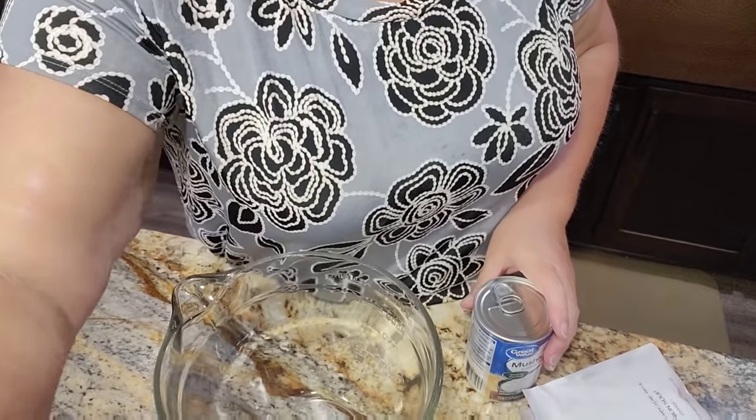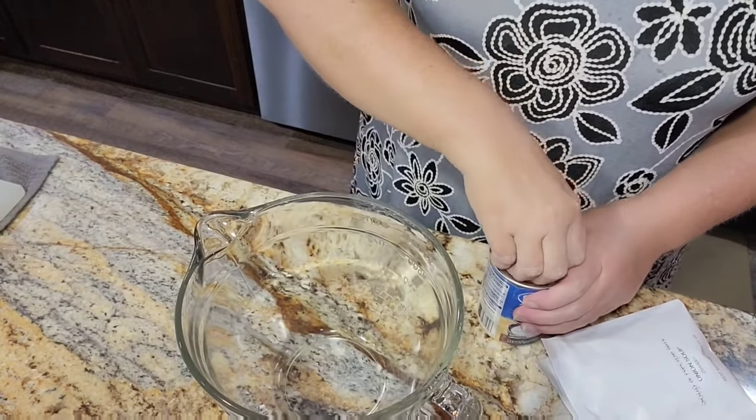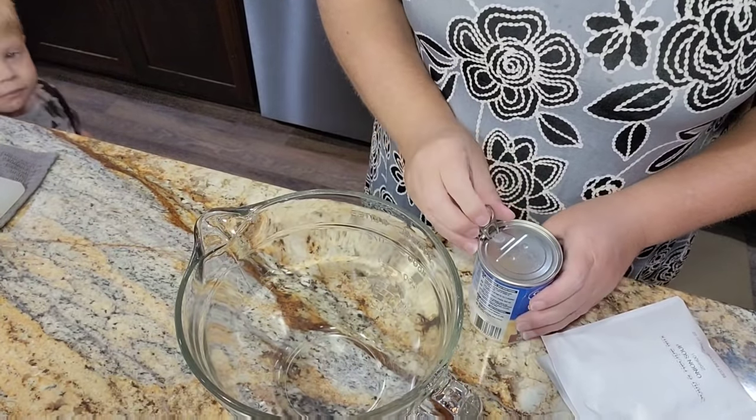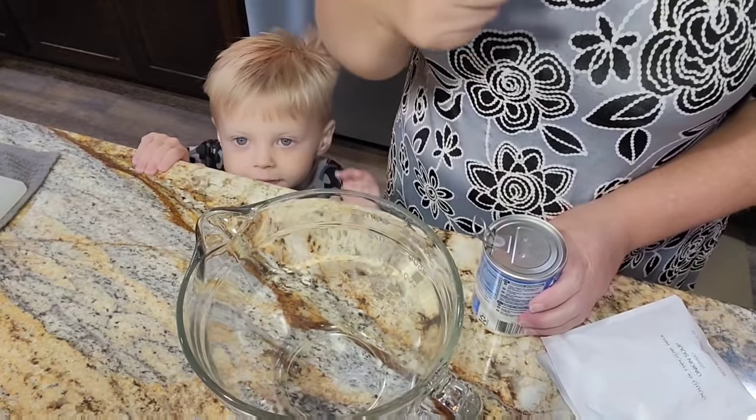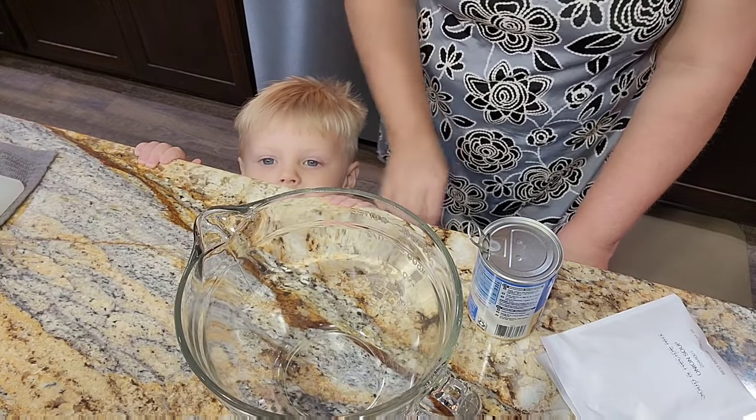I've been peeling onions, so my eyes are done, but we're going to get our gravy ready first. You're using a lot of cream of mushroom soup — if you have your own recipe you can make your own, and I know you guys have asked me to share that and I will eventually. I've got a sweet little boy coming in here. Can you say hello? He hasn't been feeling the best, so he's been staying at Bubbles' house.